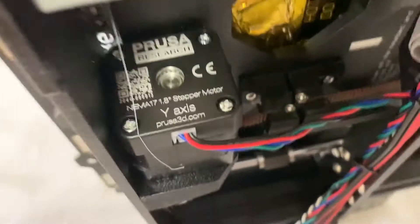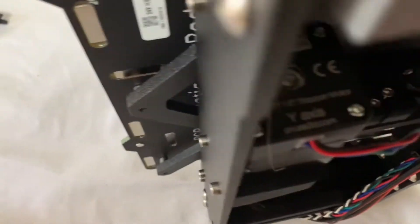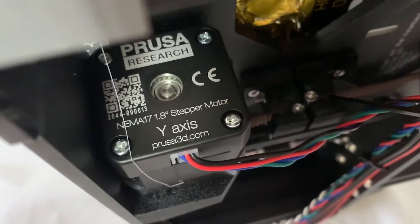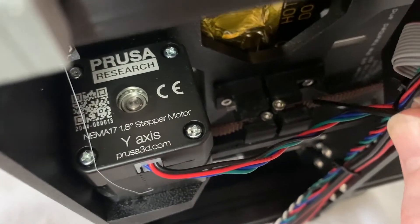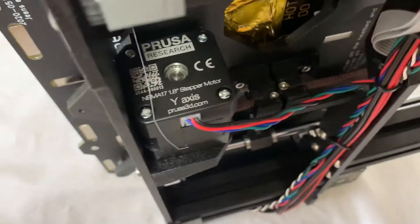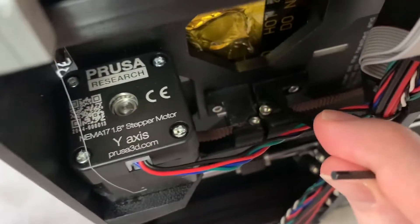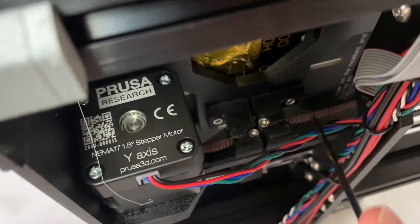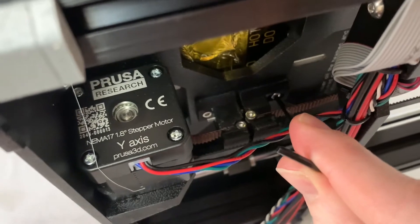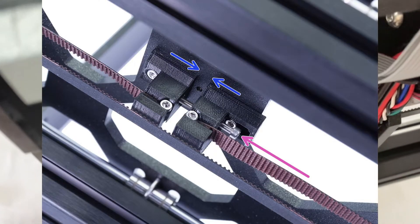The other way to do it would be to remove this screw which the belt is wrapped around. You take that out, pull it around a few more teeth than it currently is, and then put it back in. I'd recommend doing that with this gap as big as possible, so that if you need to tighten it a little bit more in the future, you can just do the easier tightening method by moving this piece later down the road.